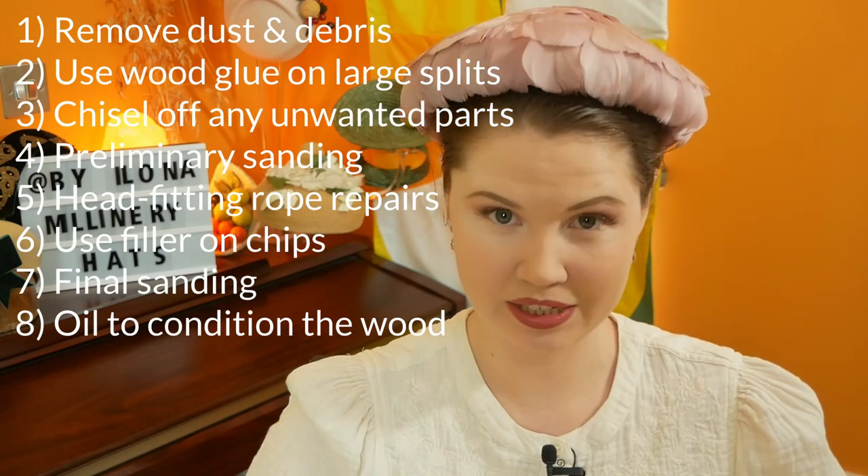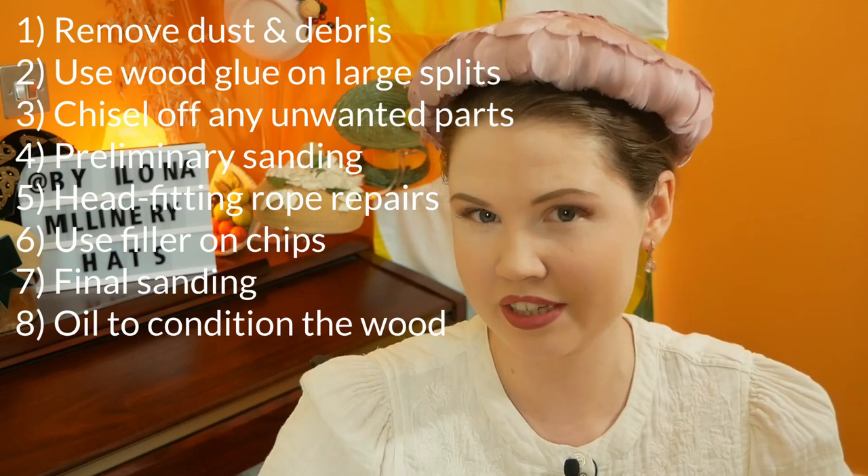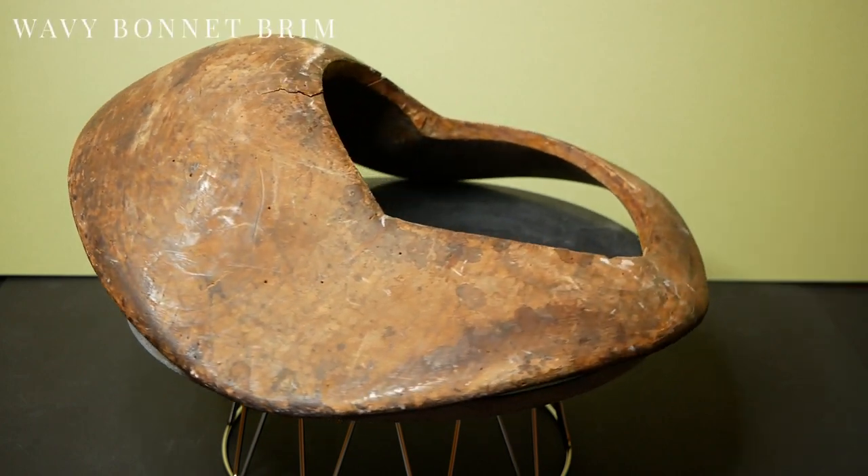The way I have decided to approach these restorations is by compiling a set of steps to follow for each block. Here they all are. Not every step will be necessary for each block and where that is the case, I will just skip it. First off, I need to evaluate the damage.